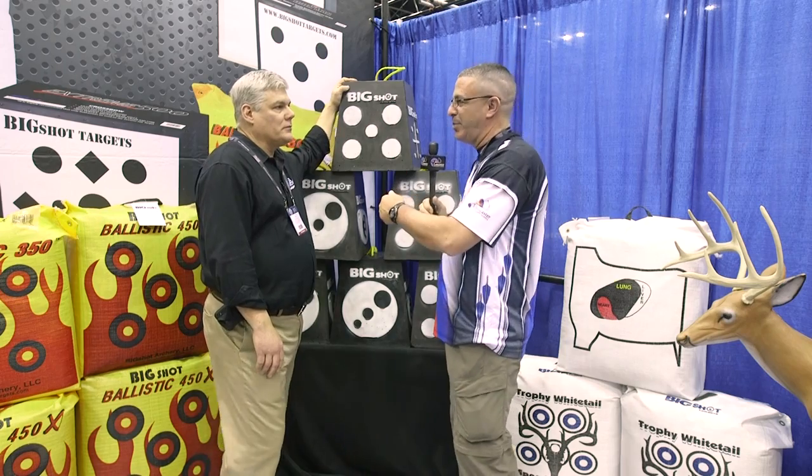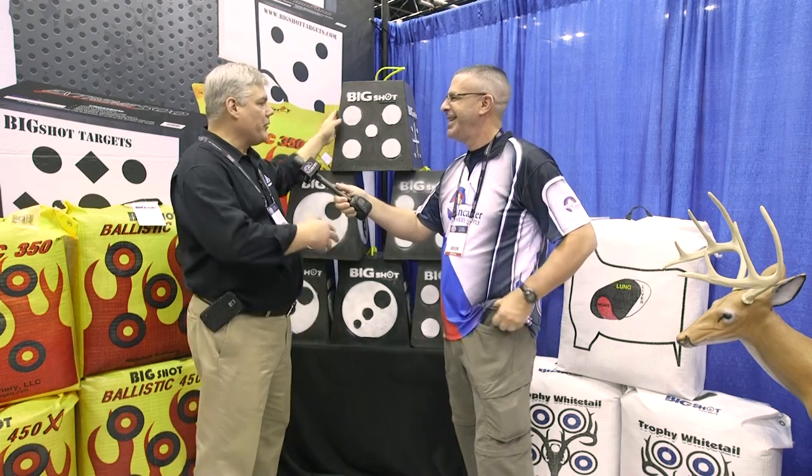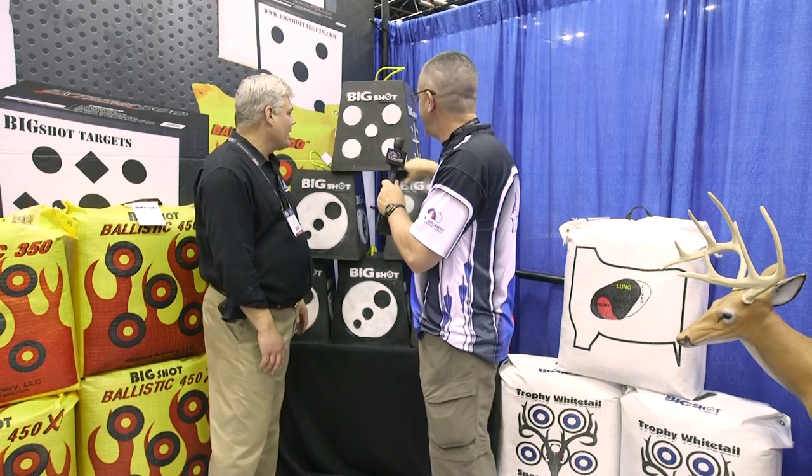As you were saying, it can take field points and broadheads — crossbow, traditional, compound. We've got five different faces. We call it 'practice with a purpose' — for your long-range shooting, for your walk-back tuning, we've got it all in here. And there's even a little groundhog on the bottom just for a little fun.